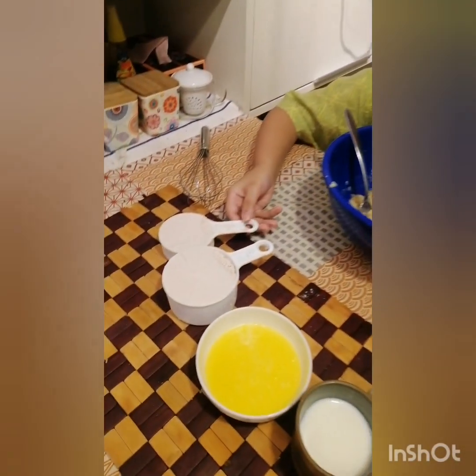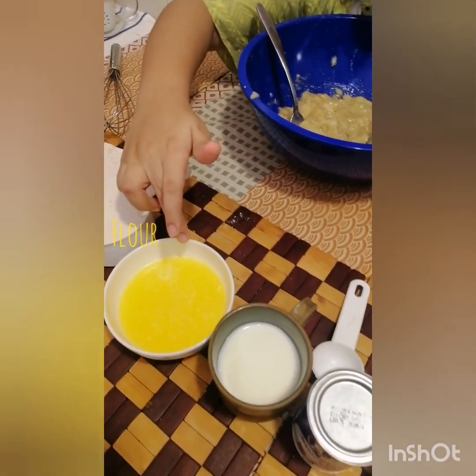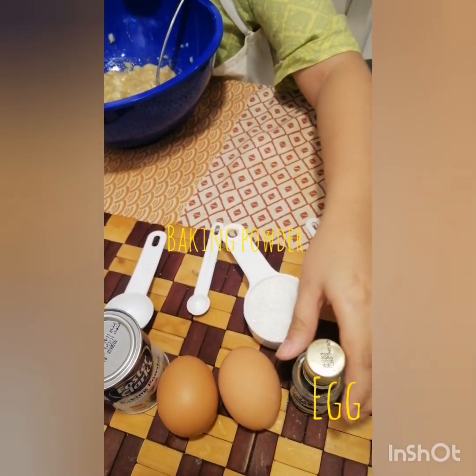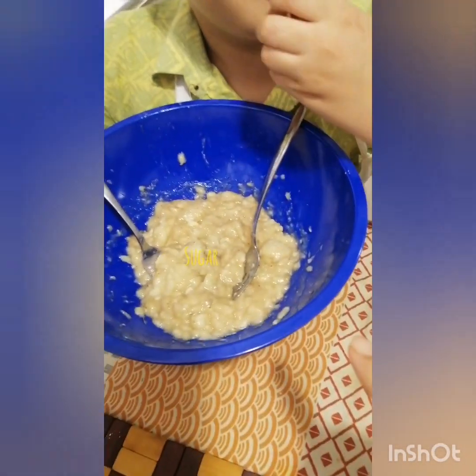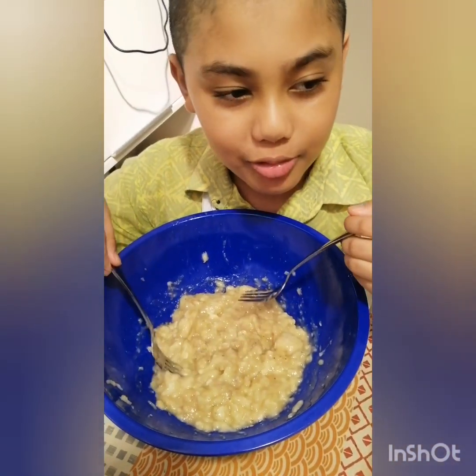So we have one and a half cups of flour. We have some butter. We have some milk. We have some baking powder. Two eggs, some vanilla essence, and sugar. And this is some mashed up bananas — I know it looks quite gross.